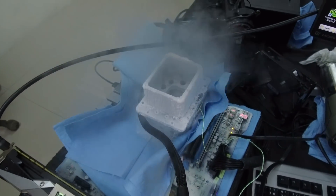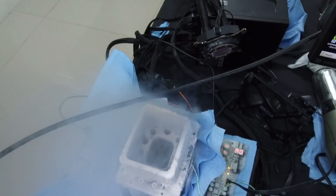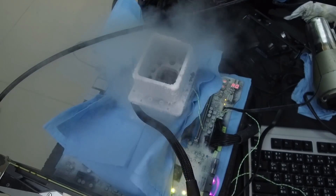Same as Kaby Lake, Coffee Lake is not using the FIVR — the fully integrated voltage regulator — therefore we can use full pot, which means we can use our liquid nitrogen container and fill it completely with liquid nitrogen.